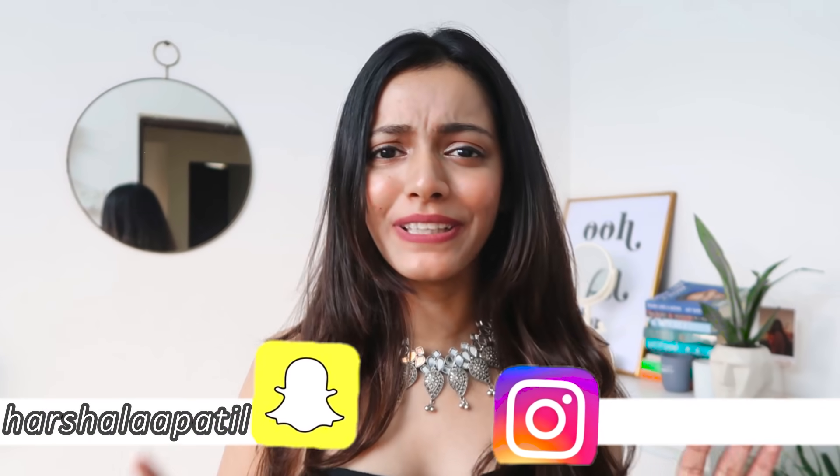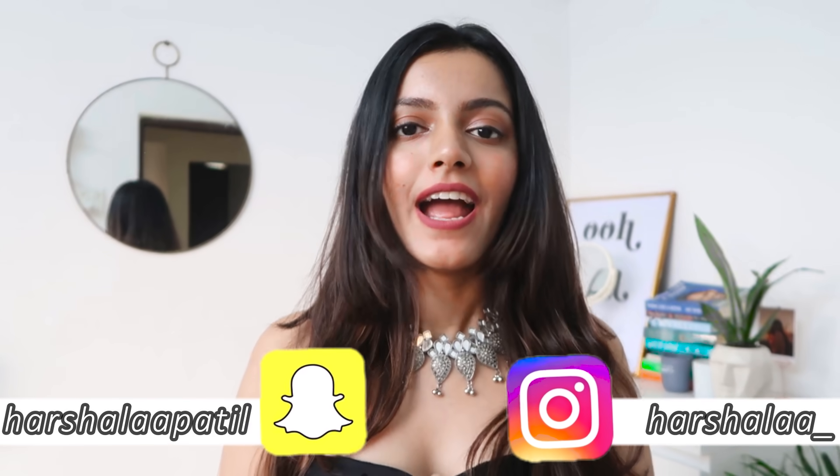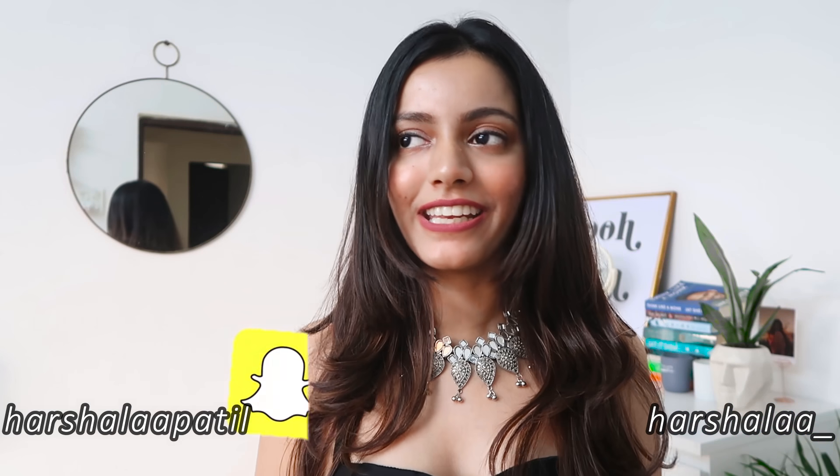Hey guys, this is Harshala, welcome back to my channel. Diwali is just about three days away and I seriously wanted to help you guys if you haven't had the time to go out and shop — that's completely okay. I personally don't own as many Indian outfits; I very humbly repeat the same outfits in most of my videos, especially Indian wear, and I'm going to be creating outfits — you'll see how many in the title.